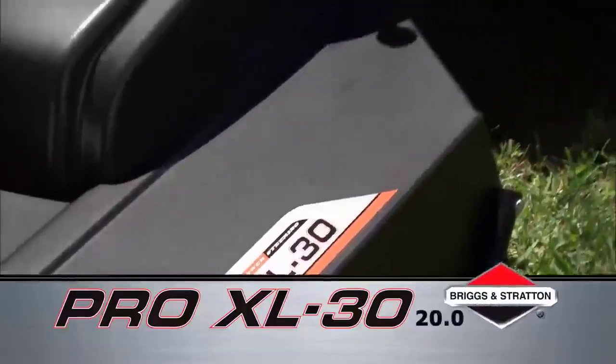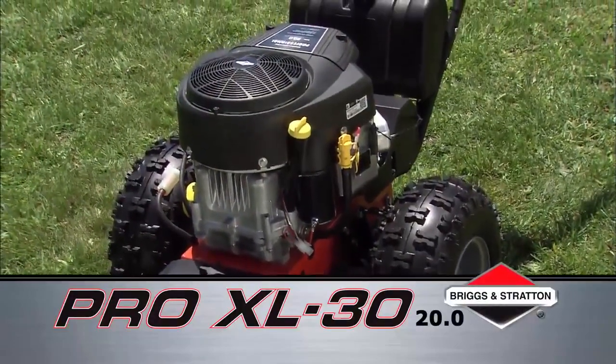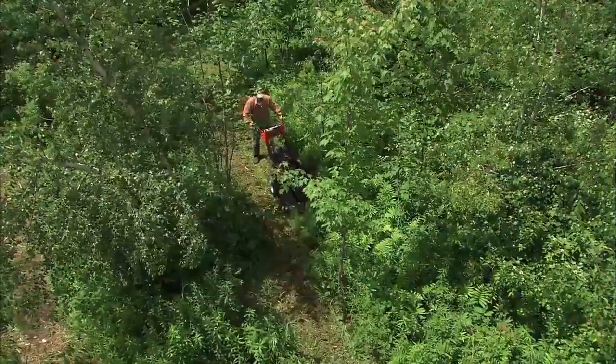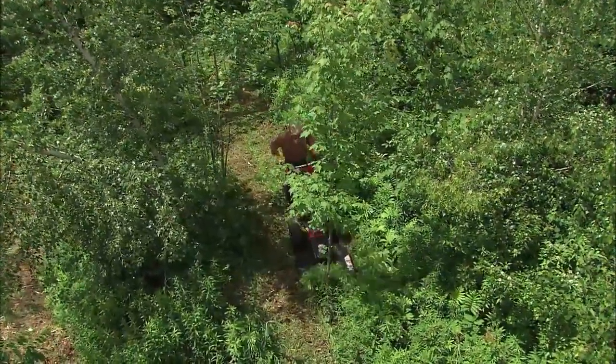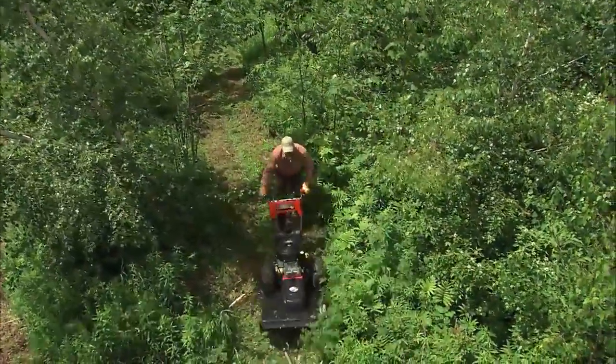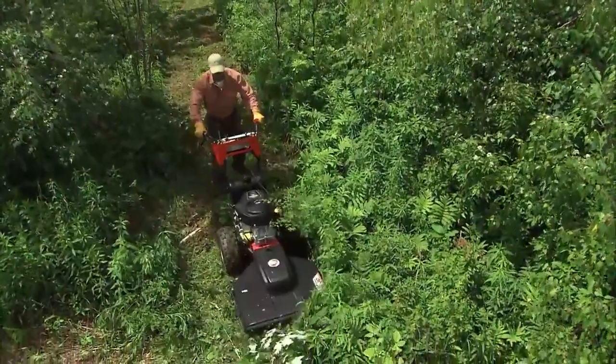For a 20% boost in power, step up to a Briggs & Stratton 20 horsepower V-Twin Professional Series engine. This 650cc workhorse provides tremendous power and will let you charge through the thickest field grass and the nastiest brush and brambles, including saplings up to three inches in diameter.